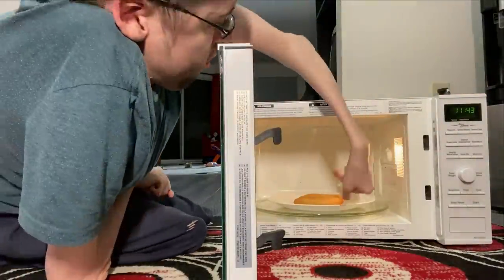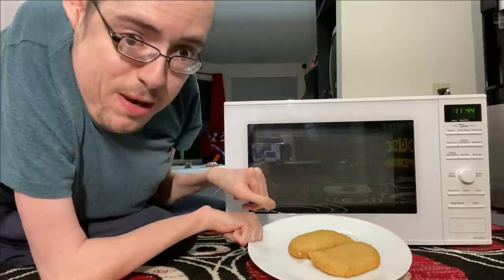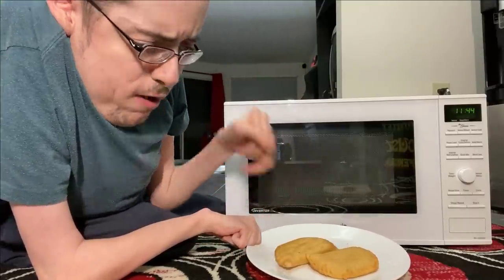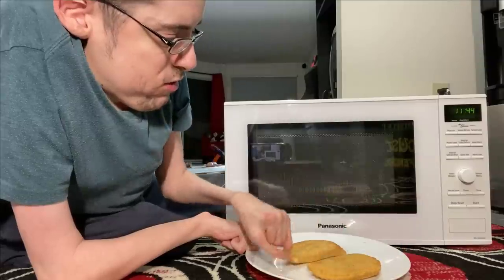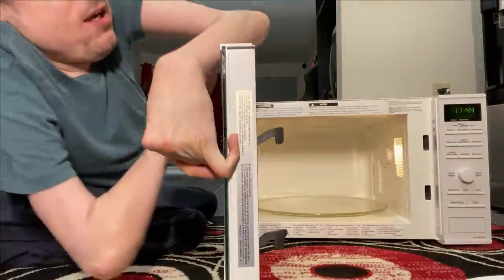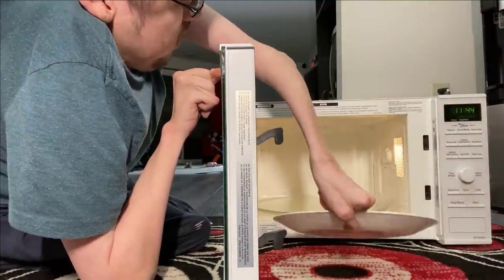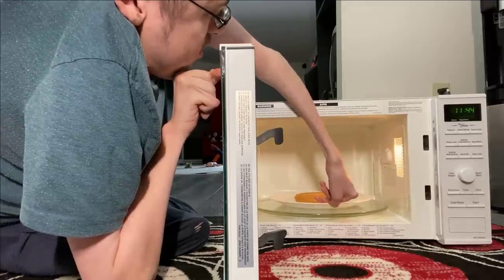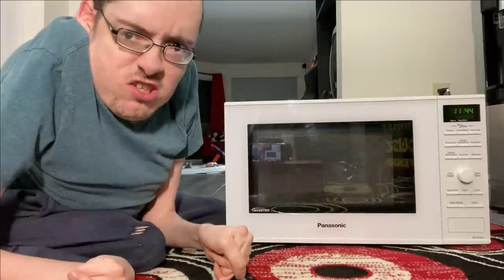Yes. Okay, so now we wanna flip it. Flip it. Ow, hot. Ow, hot. Just like that, just like that. We put it back in the microwave. There we go, there we go. And we close it.